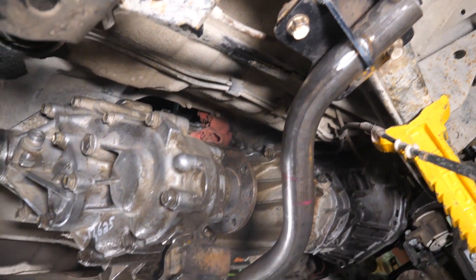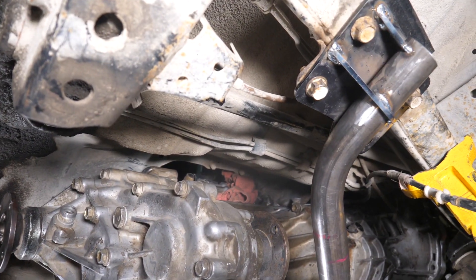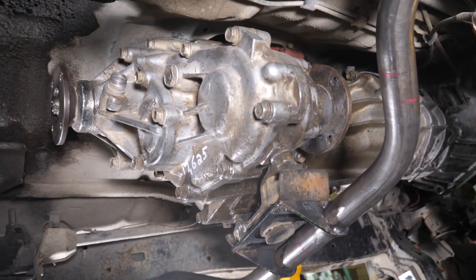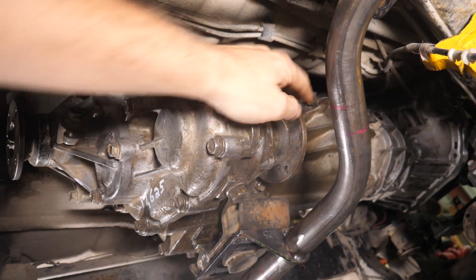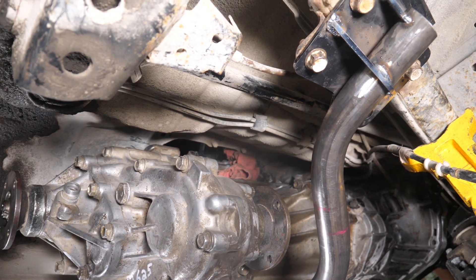What we've done is simply bent up a new crossmember out of DLM tubing and made it a simple bolt-in application. That way it opens up space for your drain plug, your fill, and for your driveshaft flange bolts — just to make everything easier to get to and easier to install.